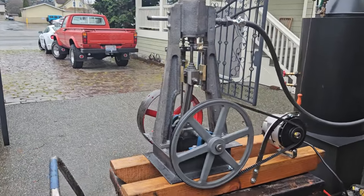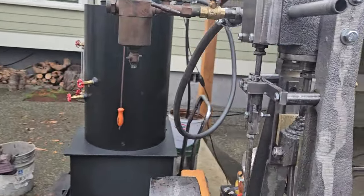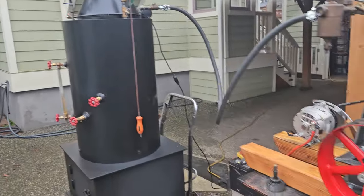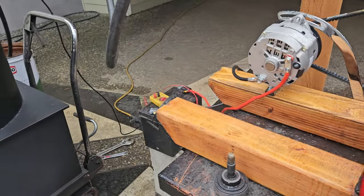Here's my next steam engine. Three inch bore, four inch stroke, about five horsepower. I'm running off of one of my 20 inch boilers. It's got an alternator on it — puts out about 14 volts.